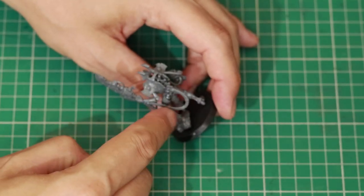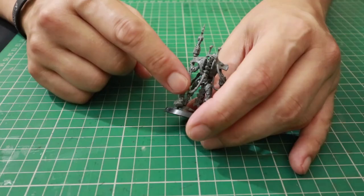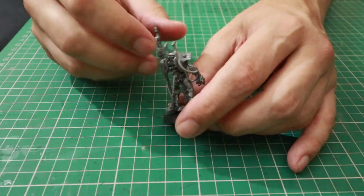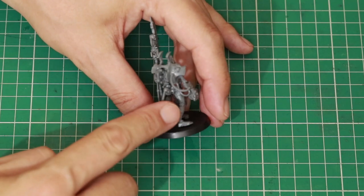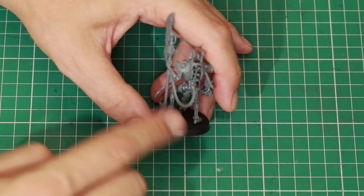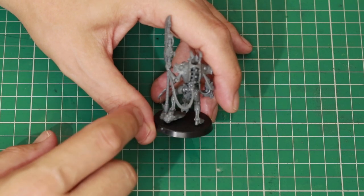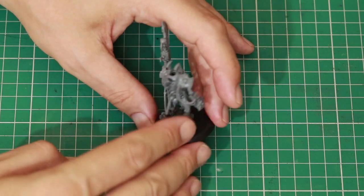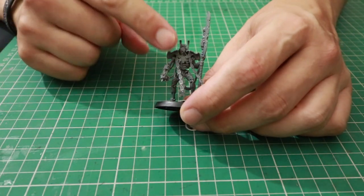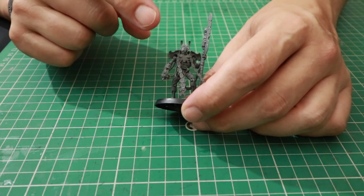Without those wires this would be a lot easier to convert. It depends how fussy you are about having the wires — you could just cut them off and it would make things simpler. However, I'd personally like to keep the wires, because if the second miniature holds exactly the same weapons it makes sense it would also have the wires. But if you're not that fussy, cutting them off would make the conversion a little bit simpler. Taking a close look at this miniature, I think there are three things we can do to make it look different.